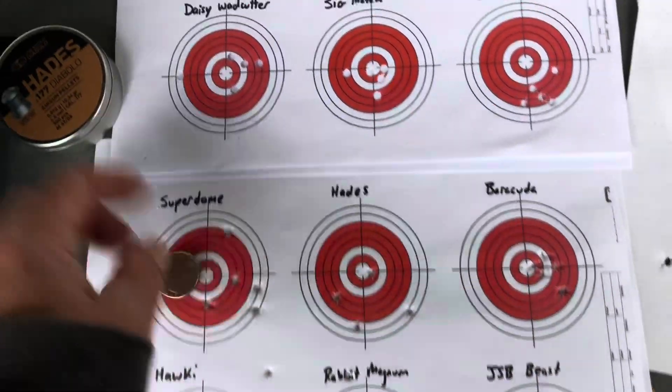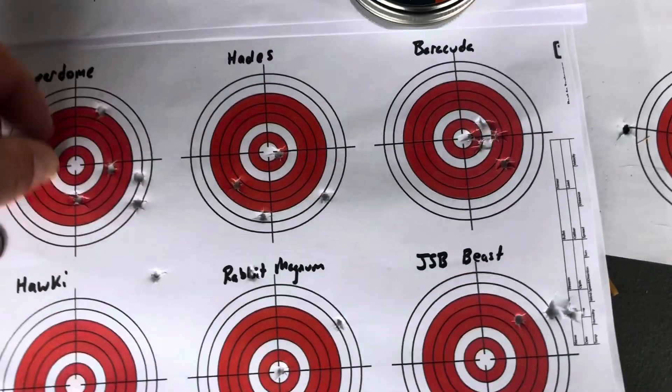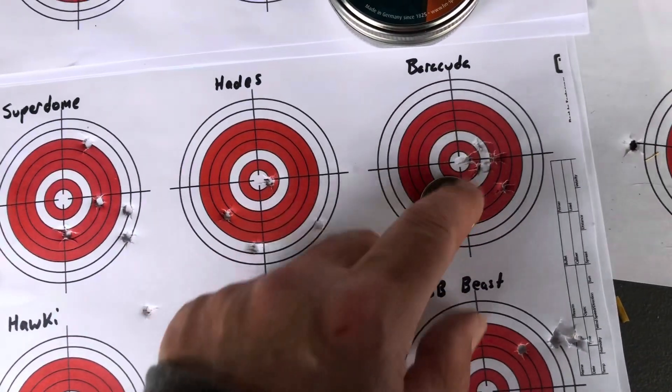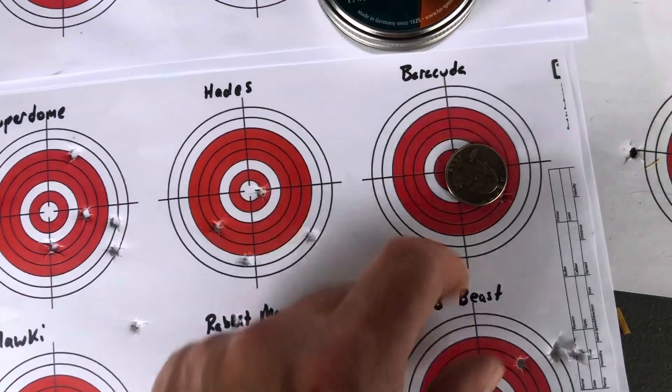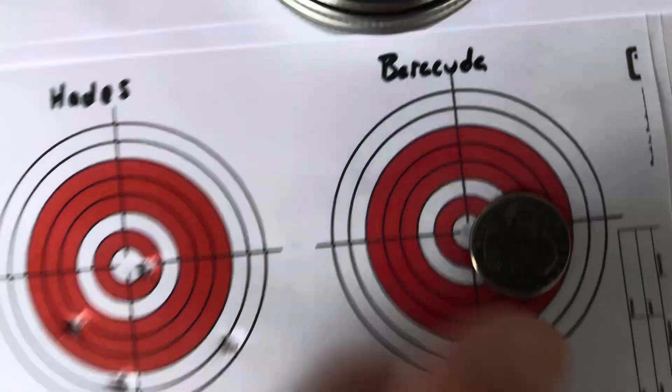The Barracudas - man, those things were doing really good, I was liking those. Not quite a quarter there, but yeah, it felt like they were. Almost a quarter.